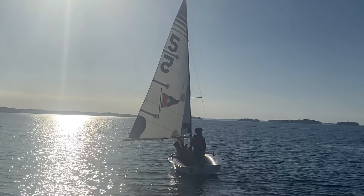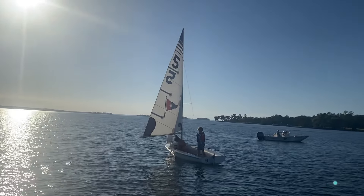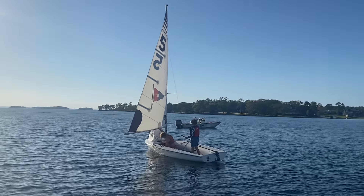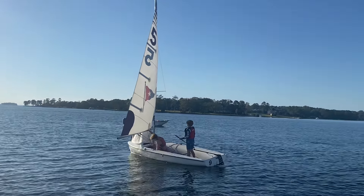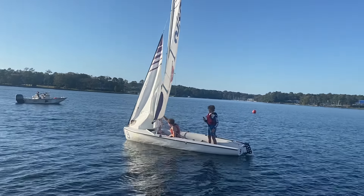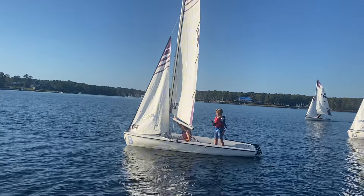We're doing some backwards sailing here. We're parking ourselves right on the line, stopping the boat, and then we're going to start going backwards. We want to think about keeping the bow straight into the wind — that's going to give us that control to sail in a straight line backwards. Use very small tiller movements to maintain that straight course going backwards.